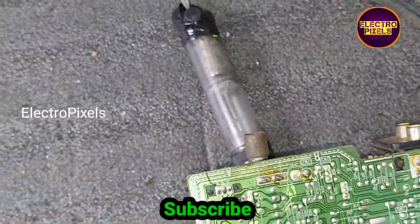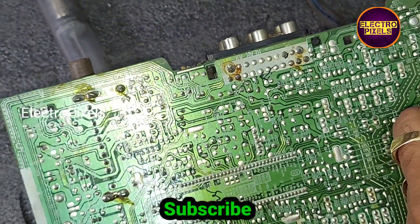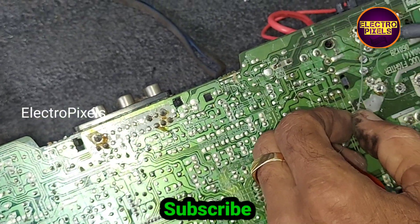Now we have fixed the new EHT to this CRT TV kit. Now we need to solder all the legs of the EHT transformer properly.